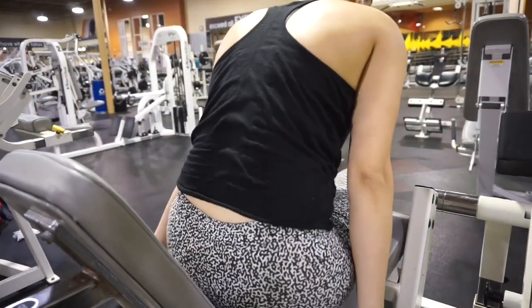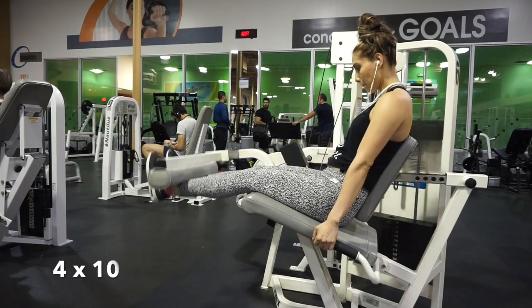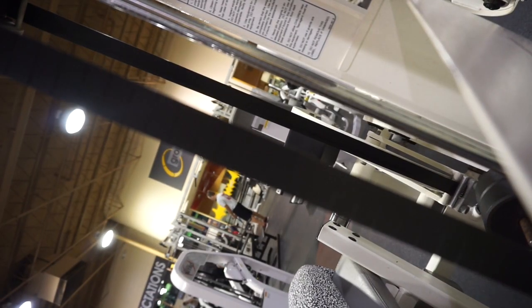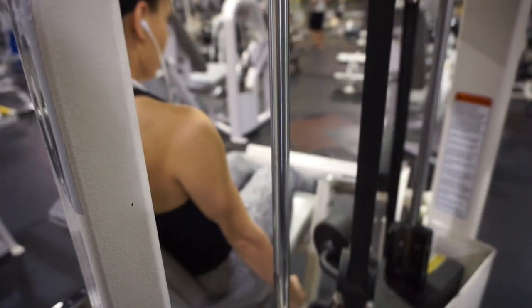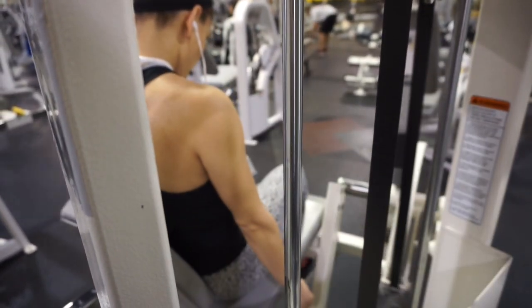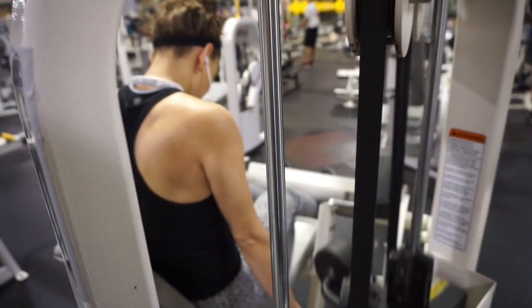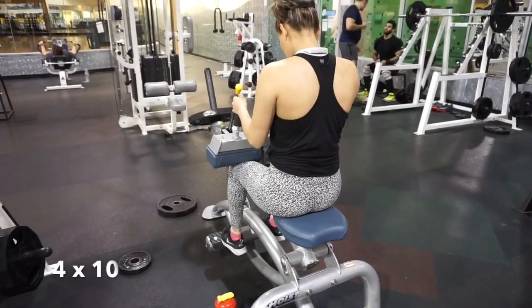We're back with leg extensions, this time as a triset. For leg extensions I did 4x10, then seated calf raises also 4x10, and for the last movement I did four sets of 15 reps for dumbbell calf raises.